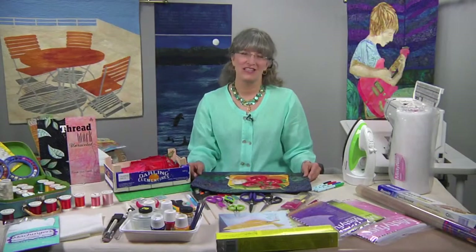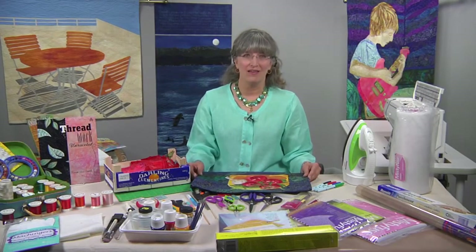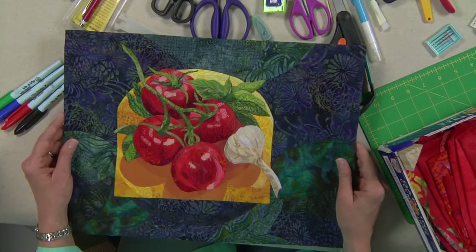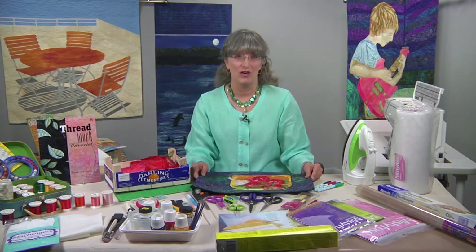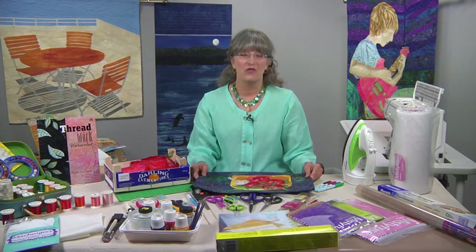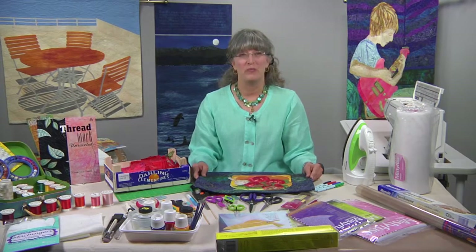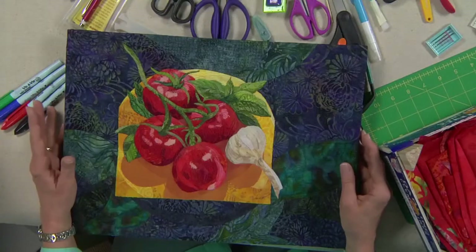Hi, I'm Sarianne Smith. I'm from Hope, Maine, and I'm an artist, author, quilter, and teacher. What's your definition of the good life? If you're here with me, it probably means that includes art quilting and creativity. It also includes friends, family, and food. I wanted to do a series of quilts on quilting the good life.